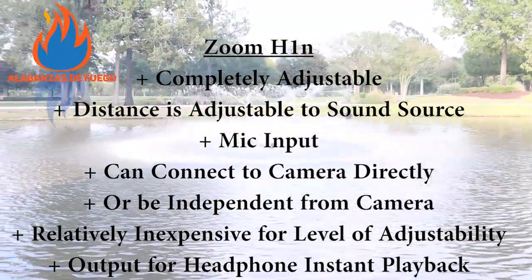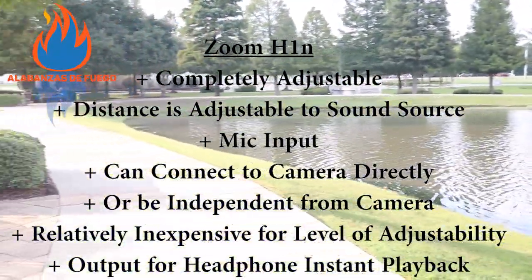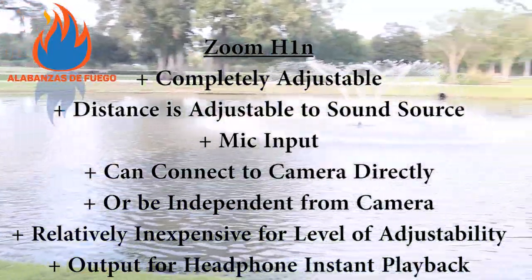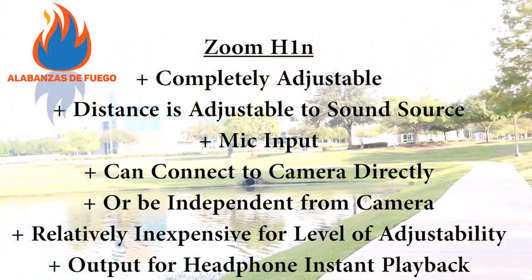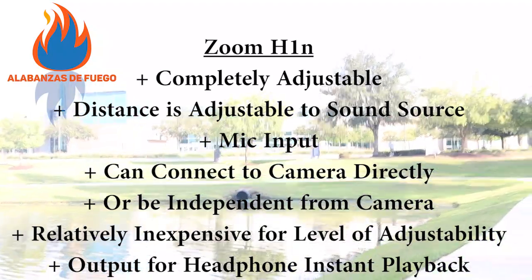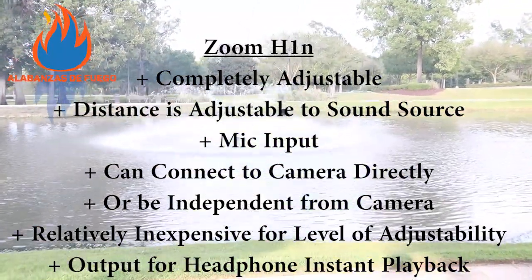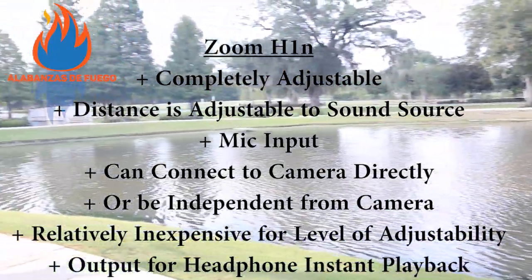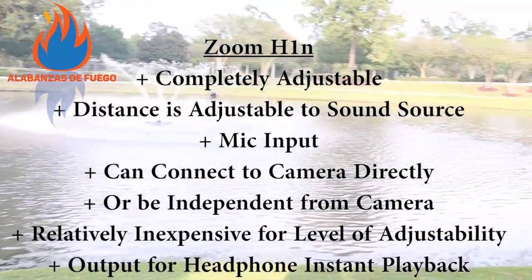This can also be connected to record directly onto your camera, and they have mounts where you can attach this to your camera. So if you do want to go vlogging with this, it's very multidimensional. Or it can be independent from the camera - you could put it closer to the drum, have your body blocking the sound from the water behind you. It is relatively inexpensive, especially for the level of adjustability it allows. And the last positive is that there is a headphone output for instant playback, so if you record out in the field you can hear what it truly sounds like.